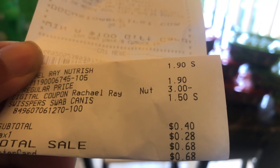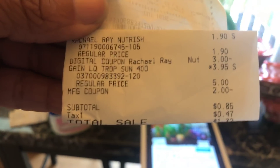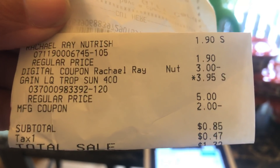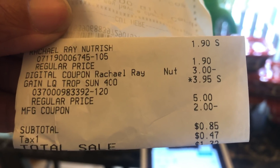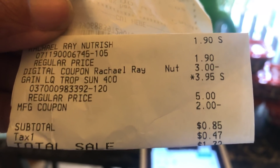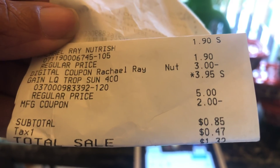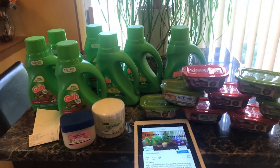With the Gain transaction, you can see the $3 digital attaching to the Rachel Ray Nutrish and the $1.05 overage going to the Gain, along with the $2 coupon from RetailMeNot. I paid 85 cents for that. That is how you use it.